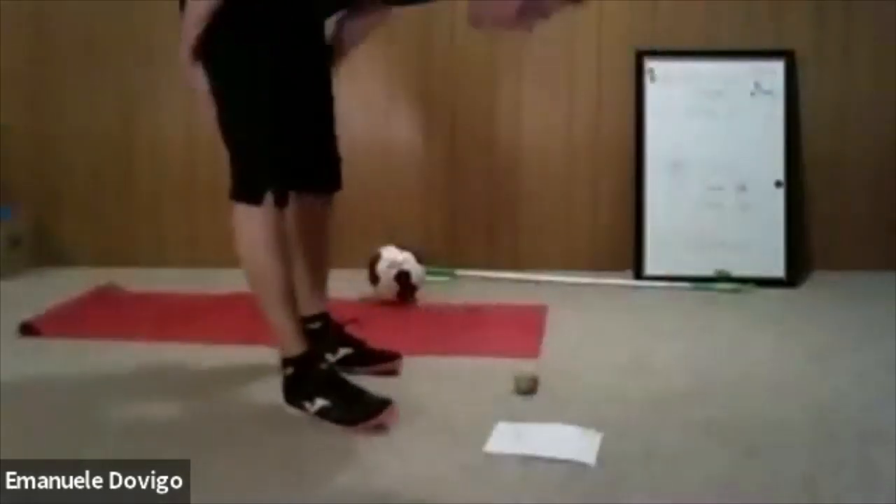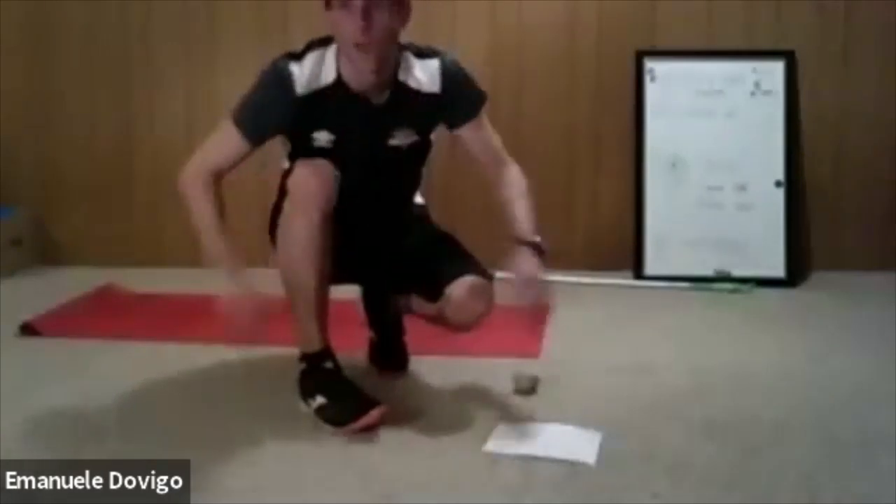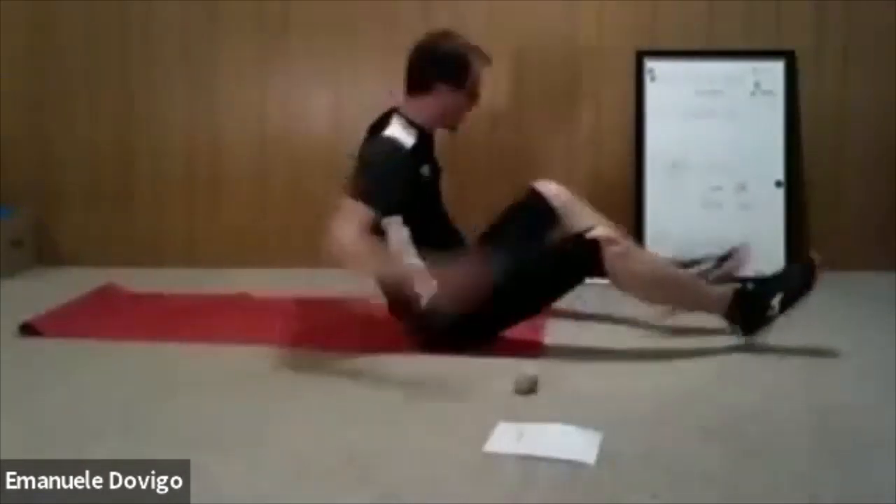Raise your bum and hold the ball — squeeze the ball, work with those inner thighs. Squeeze as hard as you can. Squeeze the ball, push into the heels — you have eight seconds. After this we do the tick tock — stay on. Relax.